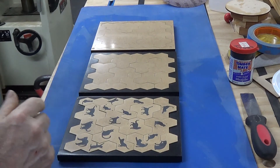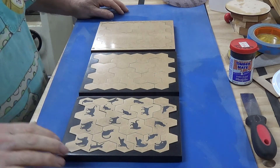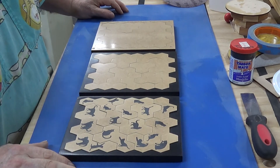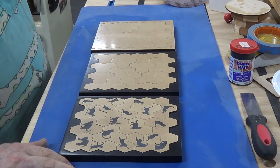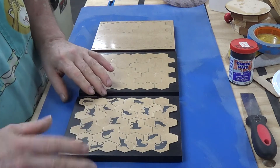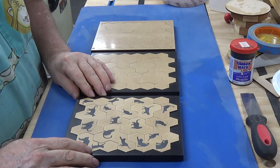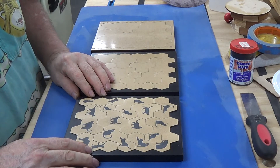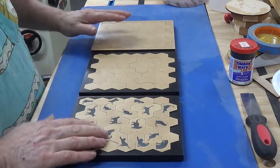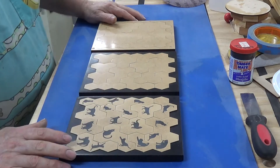Boys and girls, Alex here. Thanks to the generosity of Steve Good — although admittedly he didn't necessarily volunteer for this — I have made from his supplied drawings, which he affectionately calls a hex puzzle. I have made several of his puzzles.